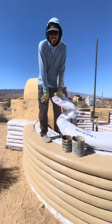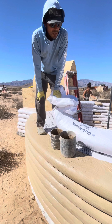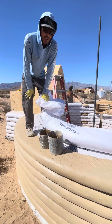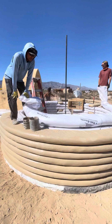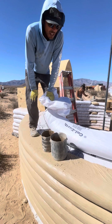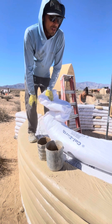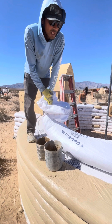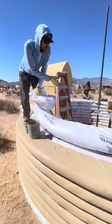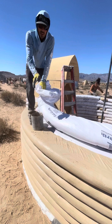Hi everybody, so today we're going to talk about what buttressing means and how that ties into this 10 foot diameter dome that we're making here. We're making a 10 foot diameter dome with an 8 foot axe, and according to the golden rules of earth bag building, especially with dome buildings, when you hit a 10 foot diameter and above for your main space or whatever dome size you're making, you need to buttress.